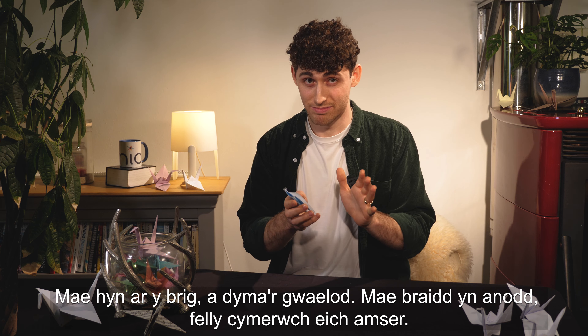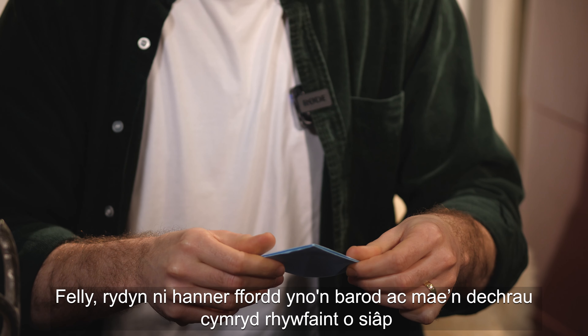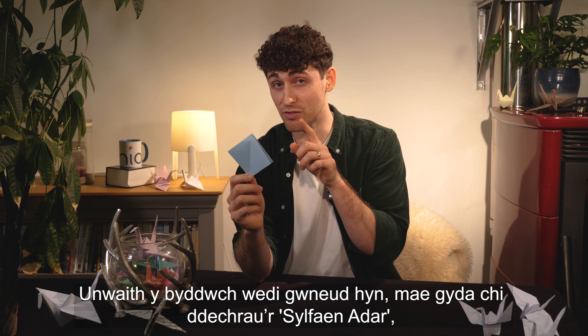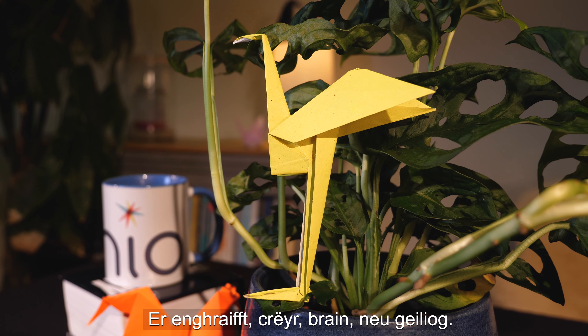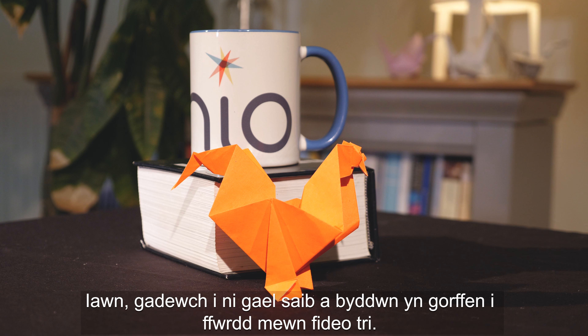It's a bit tricky so take your time with this one. We're halfway there and it's already taking some shape. Once you've done this, what you've got is the start of a bird base, which can be used for lots of other types of origami birds — for example, a heron, a crow, or even a rooster.